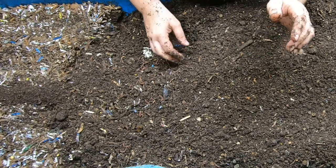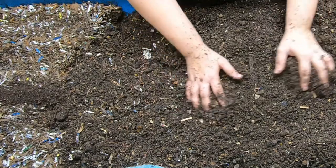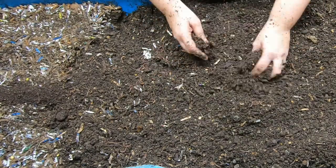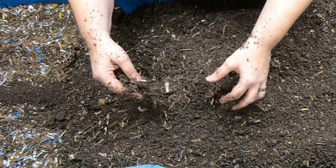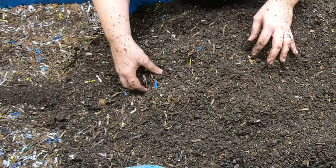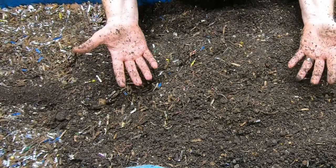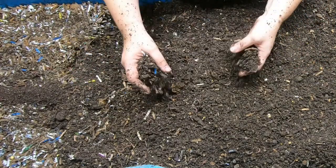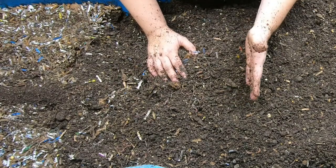In this bin we have about 20 pounds of a red wiggler, blue worm, and European nightcrawler mix, though for real purposes it's about 50% red wigglers. In summertime the blue worms get a little higher in population, and in wintertime the European nightcrawlers get a little higher in population, simply because of their preferred breeding temperatures.